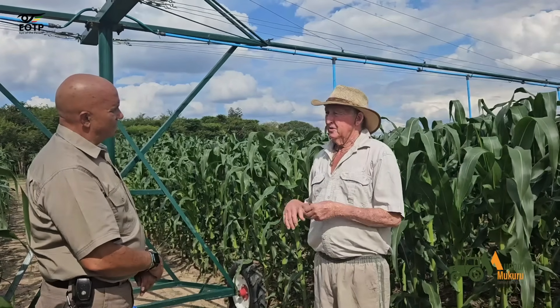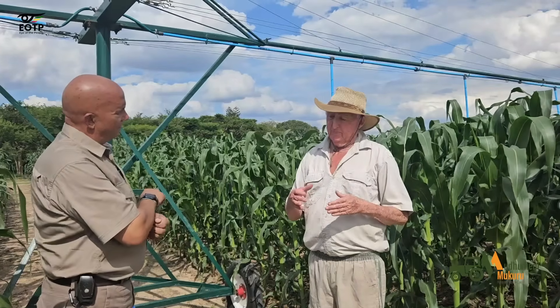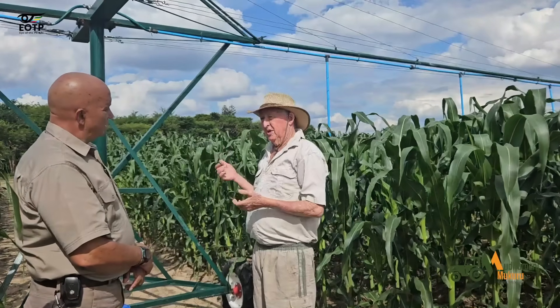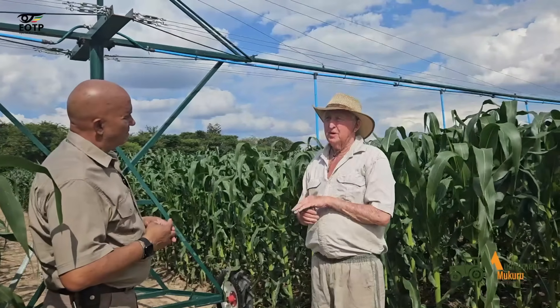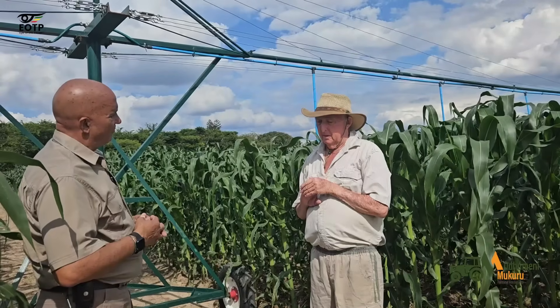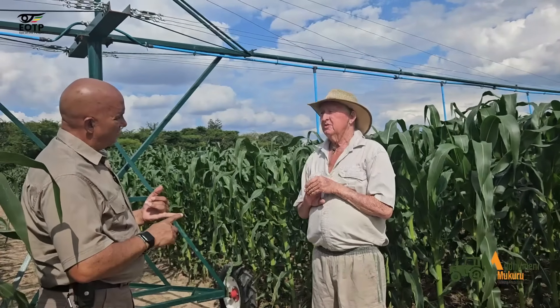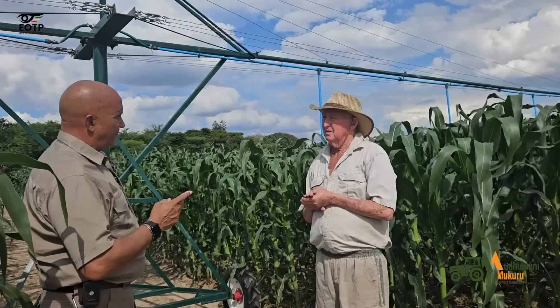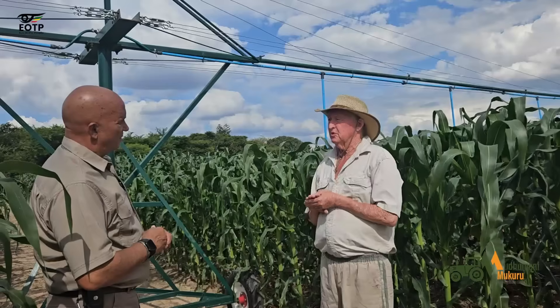They've put a pressure gauge on, but the pump volume set at the right level will give you the correct pressure automatically. They want us to add a pressure gauge, which is good. If you're using solar, for a two and a half horsepower pump you need 3,080 watts — that's six panels of about 550 watts.